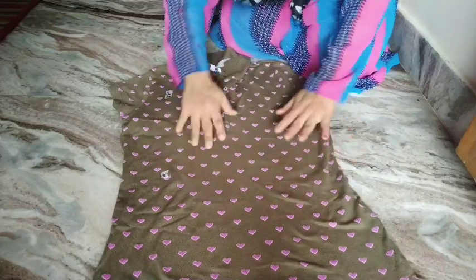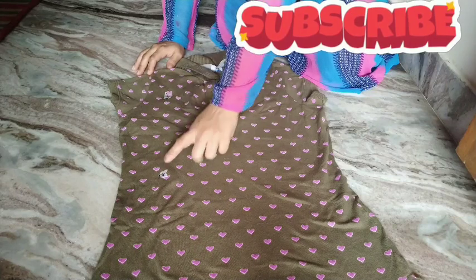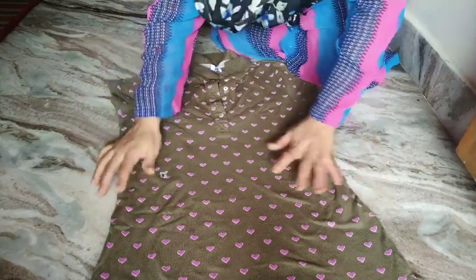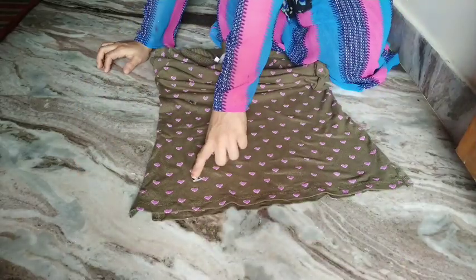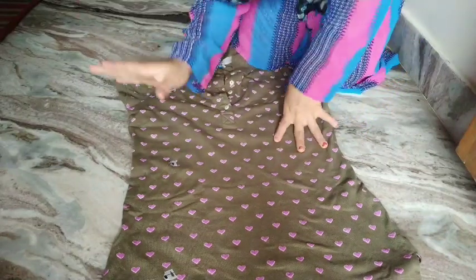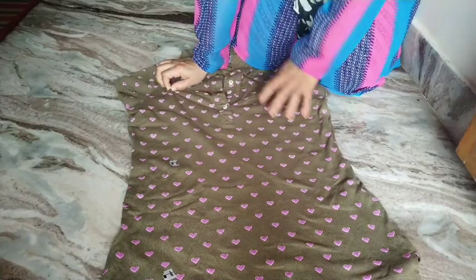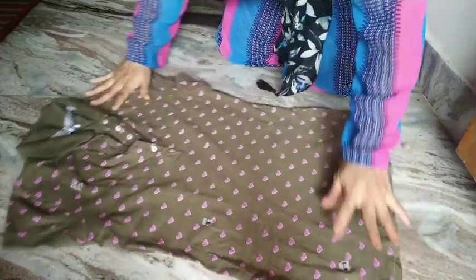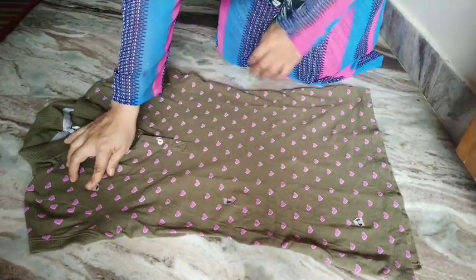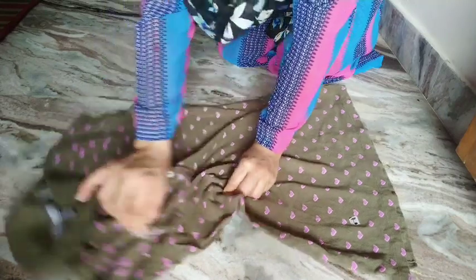Now let us fold a t-shirt in seconds. With the help of tape I have marked three points: A is a little below the neck and shoulder, B is in the middle, and C is towards the bottom — all on the right-hand side of the shirt. You don't need tape every time; these are imaginary points you keep in mind. With your right hand pick A, and with the left hand pick B — both front and back fabric.